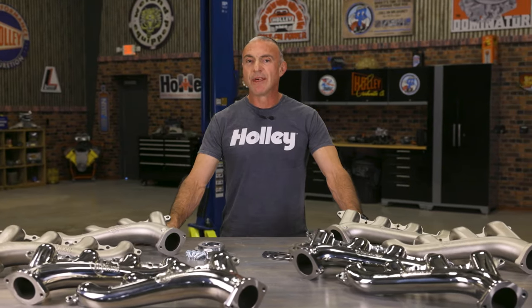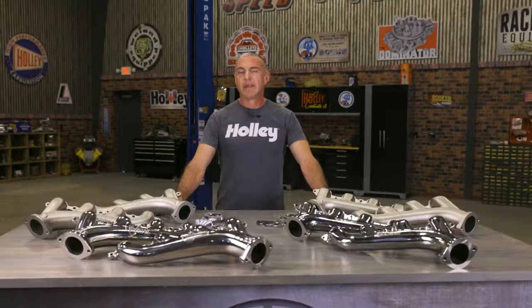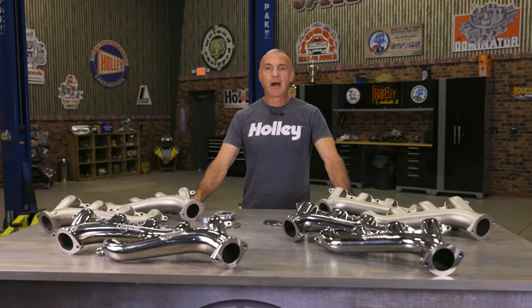Whether you crave power, style, or both, these exhaust manifolds are your ticket to automotive excellence. It's time to hit the road and feel the difference for yourself. Get yours at Holley.com.